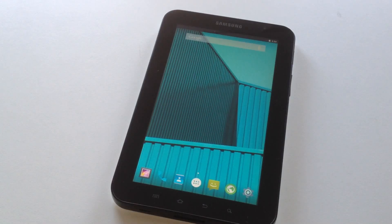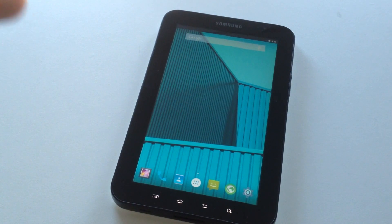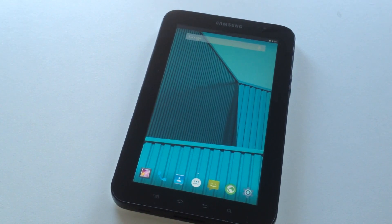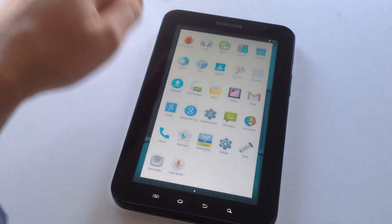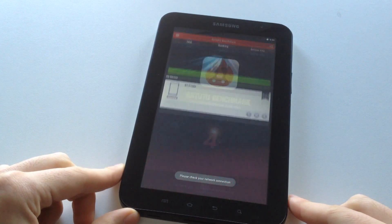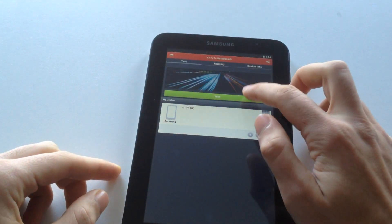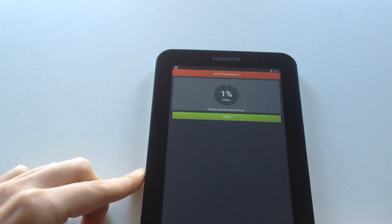Hello everyone and welcome back to my channel. I just installed Android 5 Lollipop on the Samsung Galaxy Tab and I think it's time to do some tests. Let's go do a benchmark test to see how the device performs. Let's start the test.